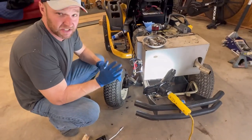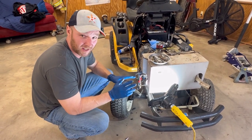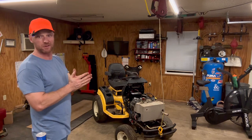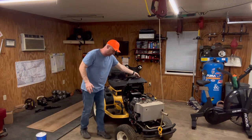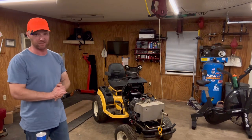Now this lawnmower specifically has another greaser underneath, so I'm gonna lift it up and show you that one. Our lubrication journey continues — the front two spindles are well lubed now. It is better, but it's still pretty tight. So next we're gonna try another grease zerk.